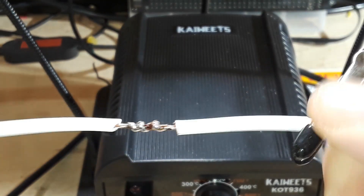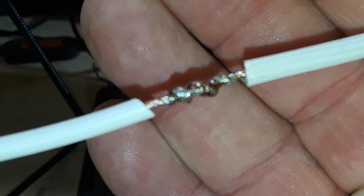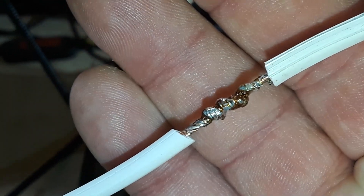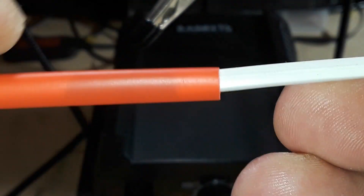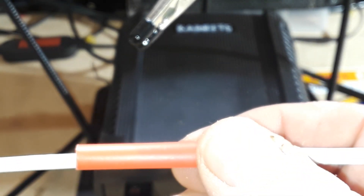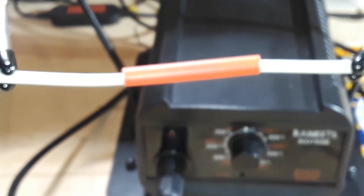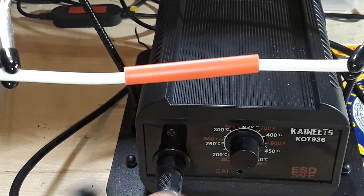All right, so now we have a strong electrical and mechanical joint. The last step is to bring our heat shrink up — remember you should have slid it on beforehand — and we want to make sure we put the splice kind of right about in the middle, making sure that we are covering both ends of the insulation on the wire.